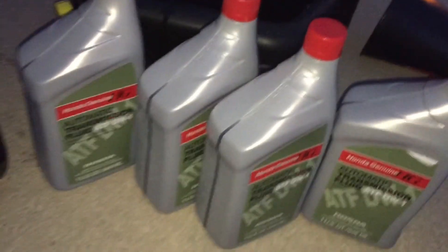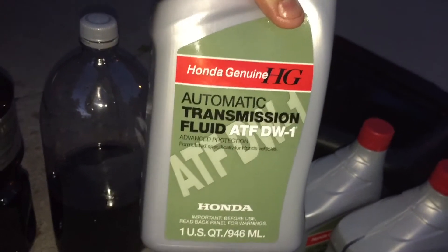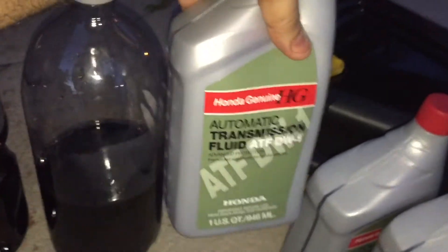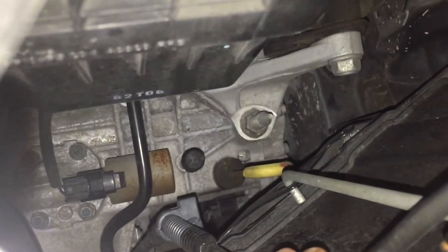Here we have the new oil — this is Honda ATF, buy it only at the Honda dealership. It's about eight bucks a quart. Check your transmission whether it's the new type or the old one, but that's the one I use. Now up on the car — that's where your battery is, and if you look straight down there, you'll see that yellow plug — that's where you're going to fill your oil.